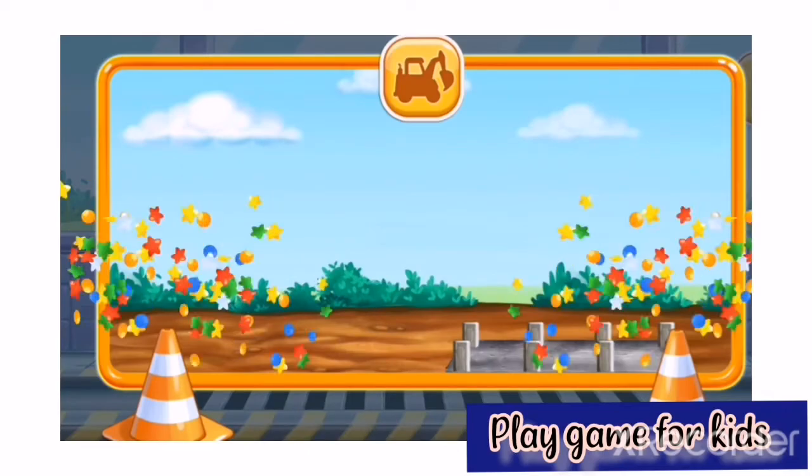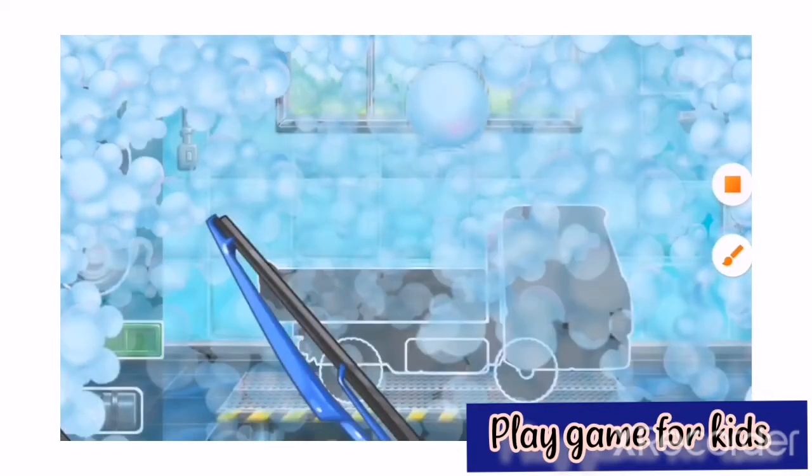Cement mixer. One, two, two. First, we're going to assemble.